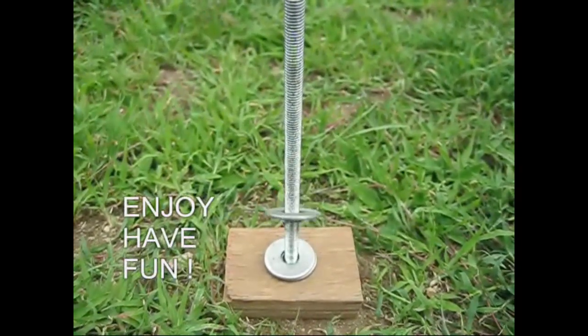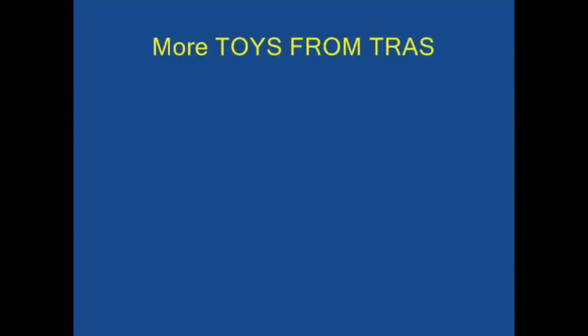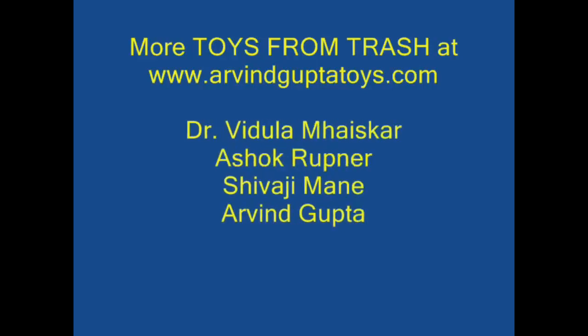We have to use these washers. This is our dancing washers. Thank you.